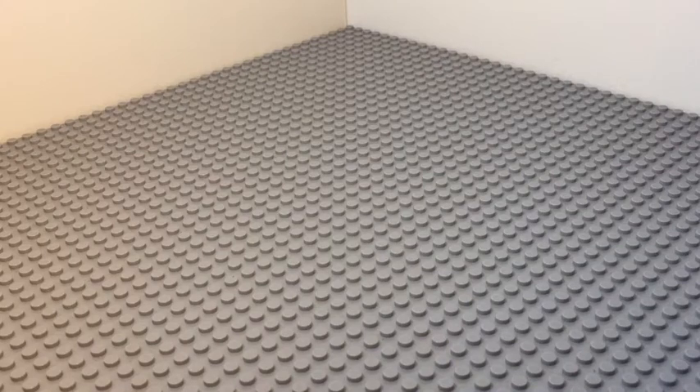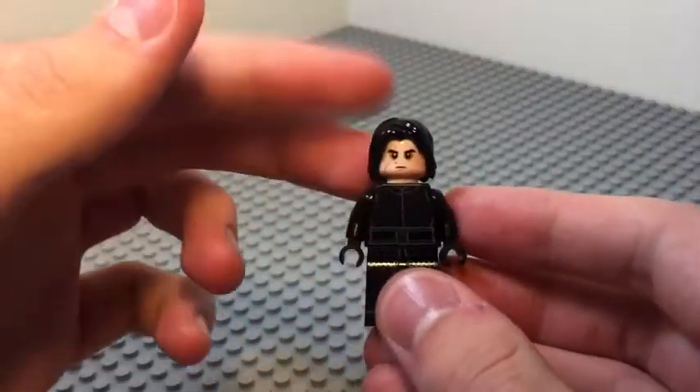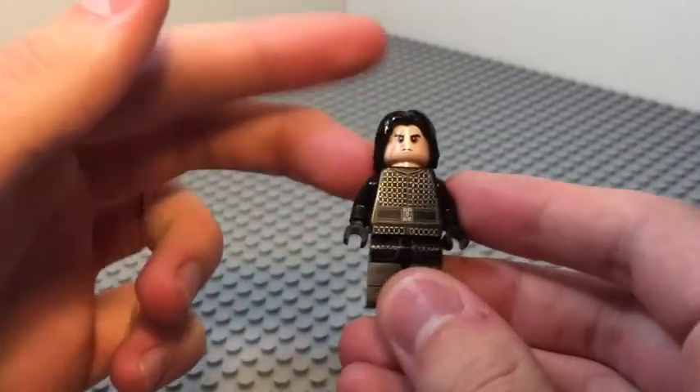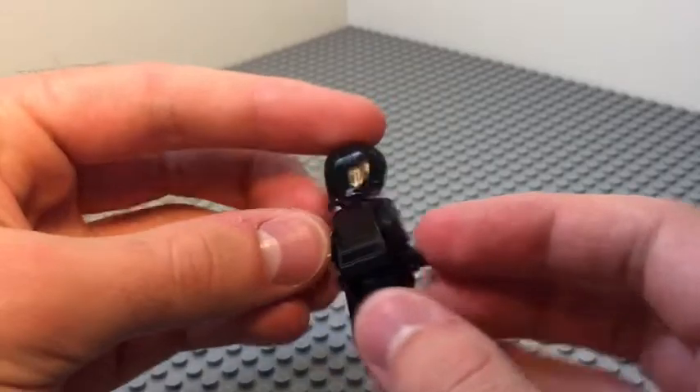Hey guys, welcome back to another video. Today I'm going to show you how to make Riku-Ansem from Kingdom Hearts in LEGO. First up, for his body — he kind of wears a black outfit with a little bit of armor on it — so Kylo Ren, this is the one from Episode 8. You can get him in his Tie Silencer, I believe is what it's called, and the micro fighters version of it.